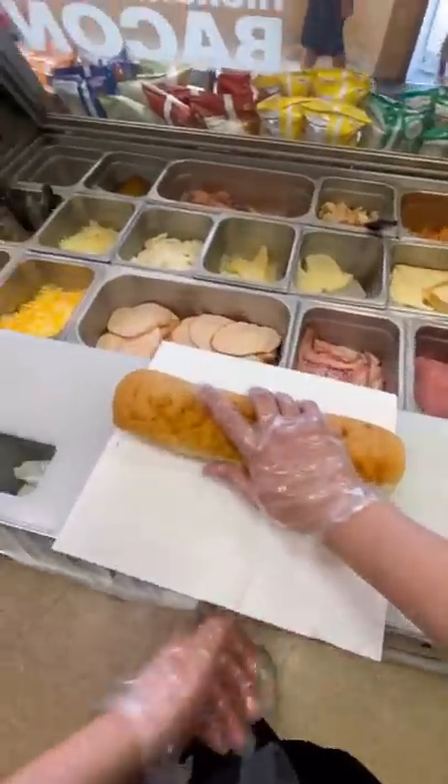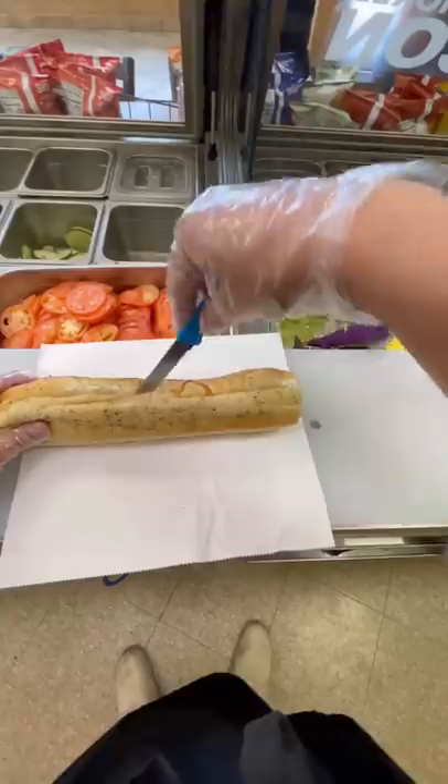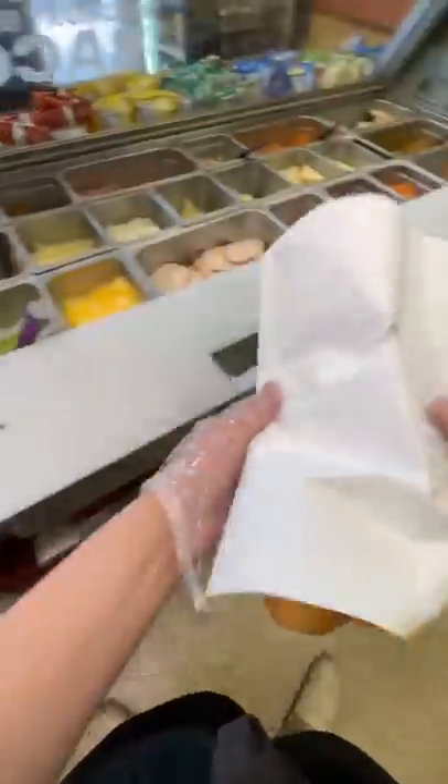Grab your knife and now we're gonna start to slice halfway through the bread. We go end to end, and voila — you've now cut yourself a Subway piece of bread. In the next episode we'll start to place our meats onto it.